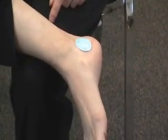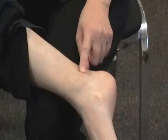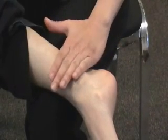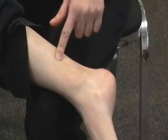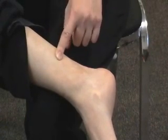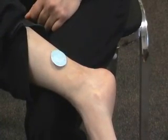One alternative we use in acupuncture for sleep is Spleen 6, which is also on the right ankle. Find the top of your ankle bone and measure four finger widths up on the inside of your leg, where the fourth finger lands in the middle of your leg — right behind the tibialis bone is Spleen 6. You can place the half adhesive of your Rest Quiet patch there.